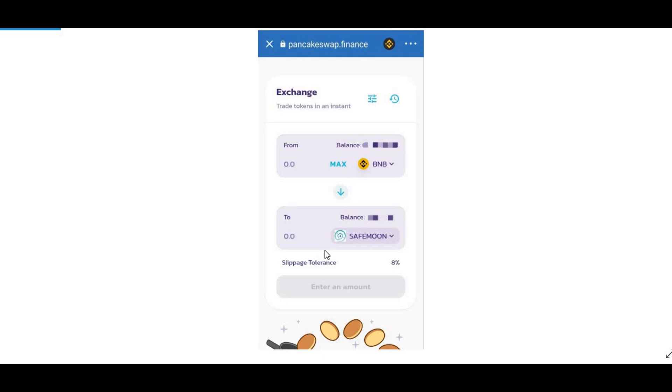Once you select the token address you should see SafeMoon appear. You'll then have this swap screen with SafeMoon. Also set the slippage tolerance — start with 8%. To change it, click the little settings icon and select 8%. If that doesn't work, try 9, 10, or maximum 11 — that should work.